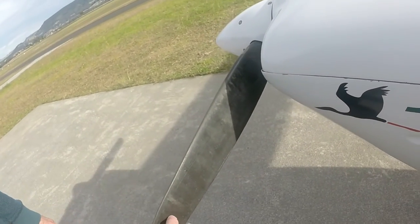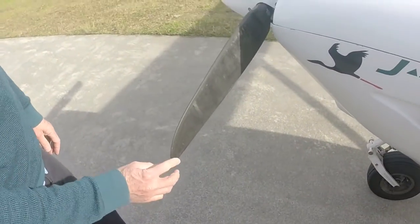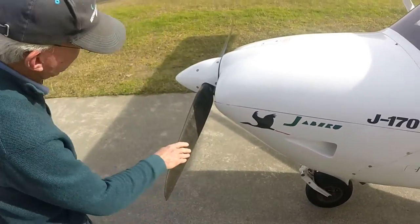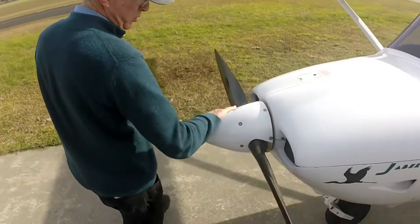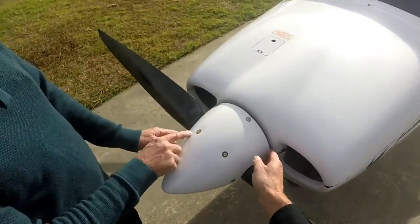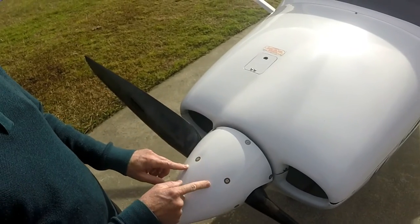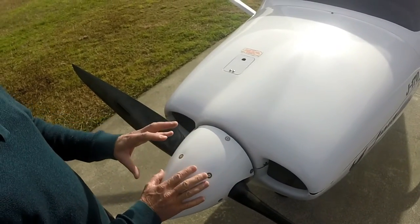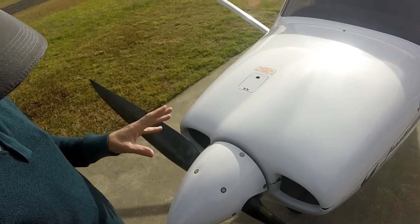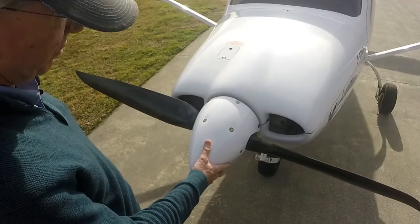Looking for anything that's loose, like screws. All these retaining screws are in. No cracks in the spinner where somebody might have hit it, or it wasn't tight and started to crack. Because if this spinner starts to break up, it'll cause the prop to go out of balance and give quite a strong vibration. We don't want bits of that falling off.